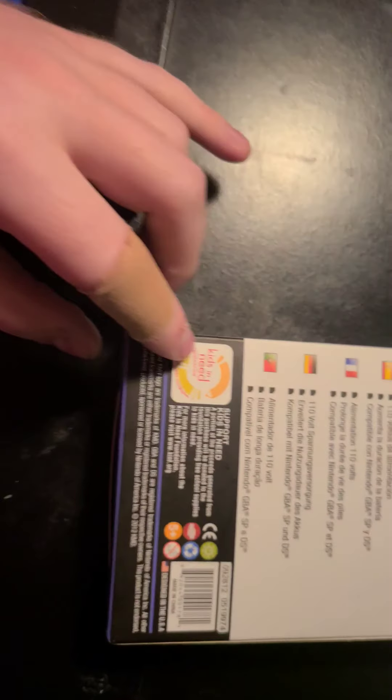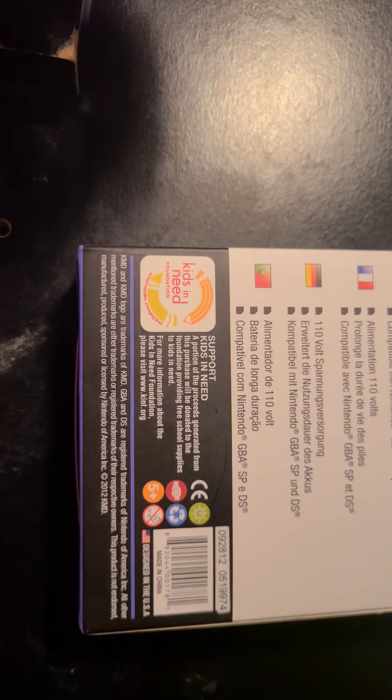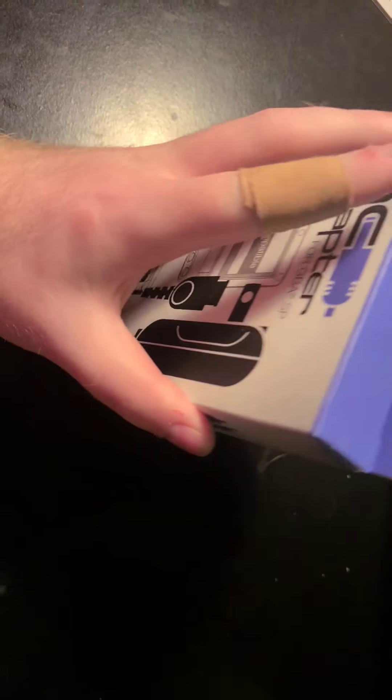Here's the back — if you have dead batteries, one-hour adapter. This side, that side, that's the bottom, there's the top.